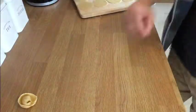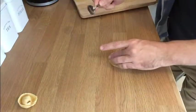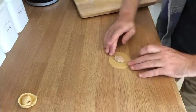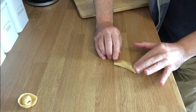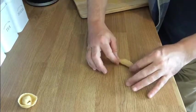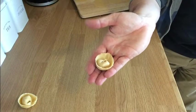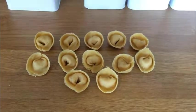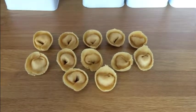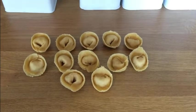Let me show you one more time. Take your tortellini round, add a small amount of filling, fold it into a pasty shape, then pull the two ends back away from the crimp side, fold them back on themselves — and that's your tortellini. Dead simple. I'll do the rest of these now. There are our tortellinis made — we've made 12, which is plenty for this video. Next we'll throw the tomato sauce together and then get these tortellinis cooking.